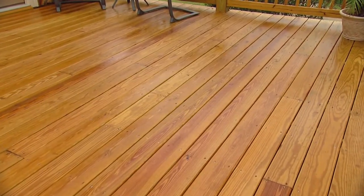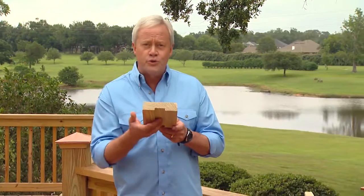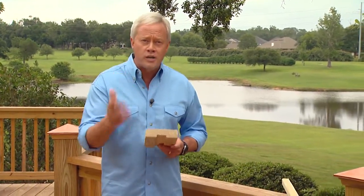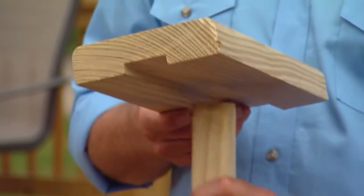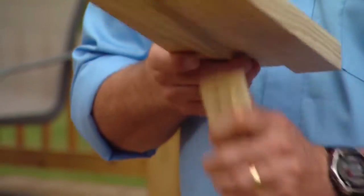This high-grade pressure-treated 2x6 is the perfect combination of strength and beauty. Because it has this stress relief groove, it's less likely to warp or cup, and that groove also lets this board double as a handrail when a 2x2 baluster is fitted into the groove.